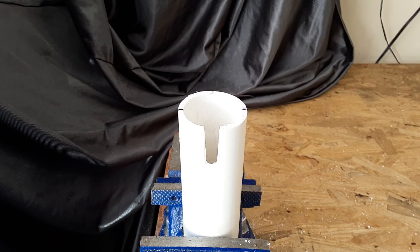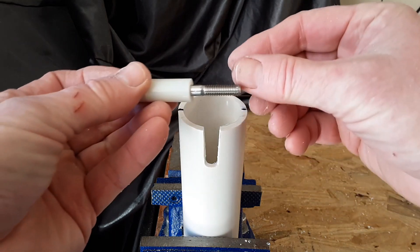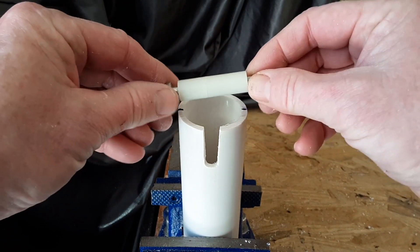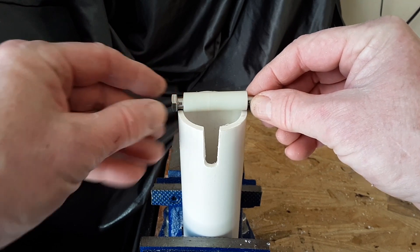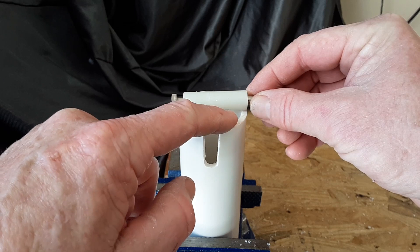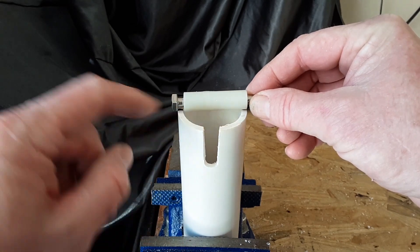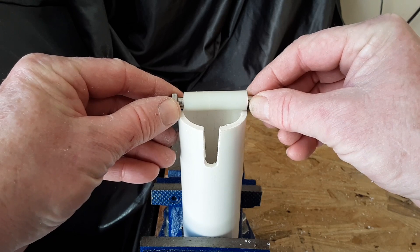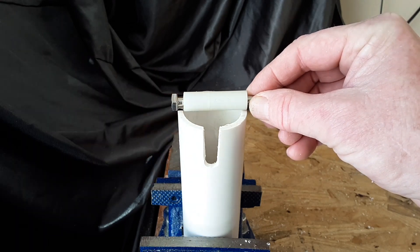Now that you've drilled all your holes and made your cut in the PVC pulley tube, you're going to take your bolt with the nylon spacers on it and lay it across the top. You're going to measure where you need to cut these down so they will fit inside the PVC pipe. Once you do that, you can go ahead and finish assembling the pulley pipe.